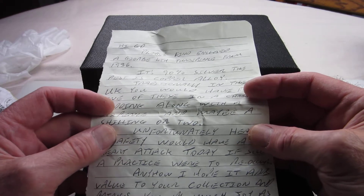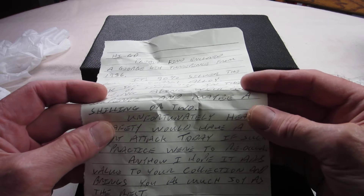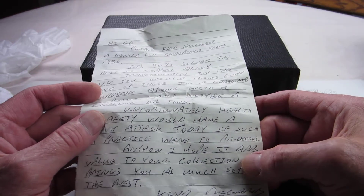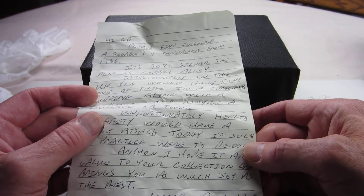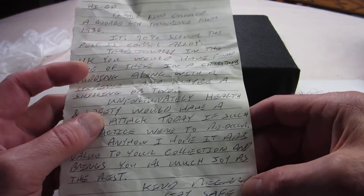Health and safety would have a heart attack today if such a practice were to reoccur. I can imagine that, Chris. I would imagine that would raise a lot of eyebrows, but I think it's a great thing that they used to do. 'I hope it adds value to your collection and brings you as much joy as the rest. Kind regards. Stay safe, Chris.'